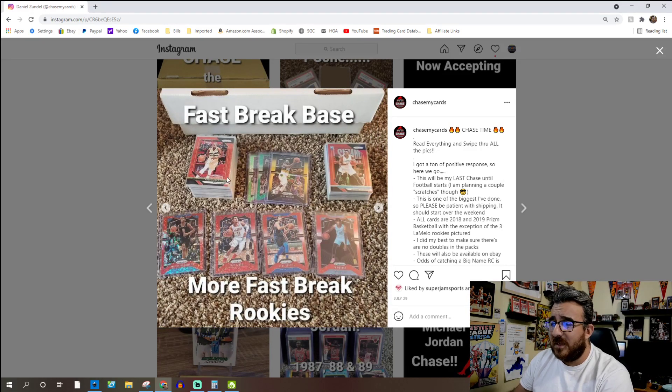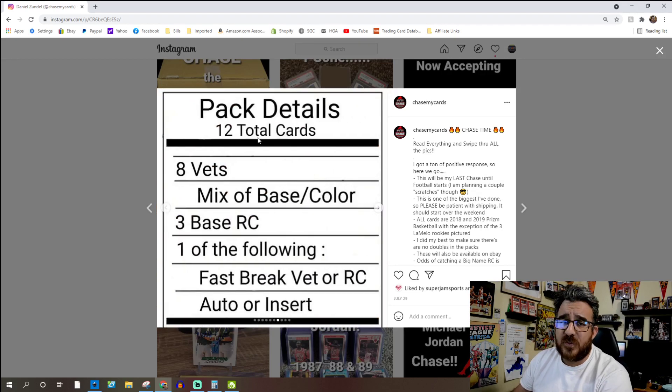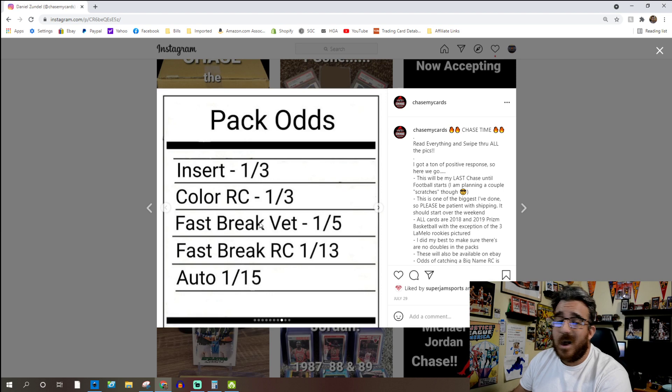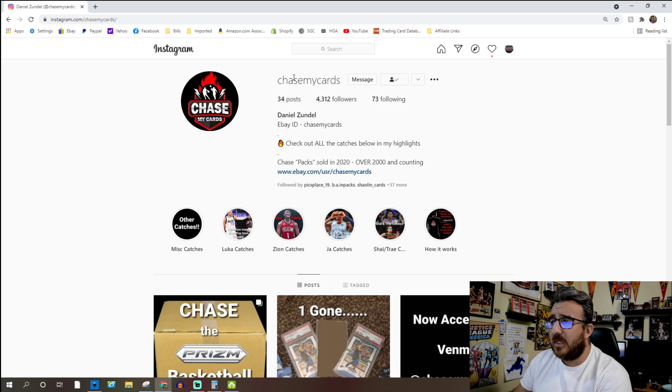One pack is a total of 12 cards. You get eight vets which is either base or color, three base rookies, and one either a Fast Break vet, rookie card, auto, or insert. So you've got some pretty good chances there. Here are the pack odds depending on what you can get, and here's the pricing and payment details. You can check them out — just search Chase My Cards on Instagram.